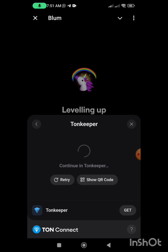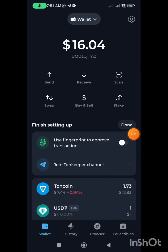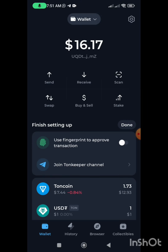I'm going to click on Tonkeeper and give it some seconds to load up. This is my Tonkeeper loading up. It says 'connect wallet', so I'm going to click on this connect wallet icon, then input my password and wait for some seconds for it to connect.